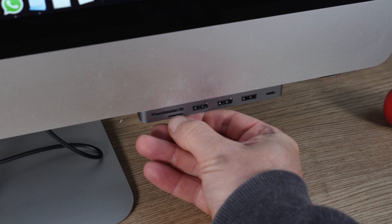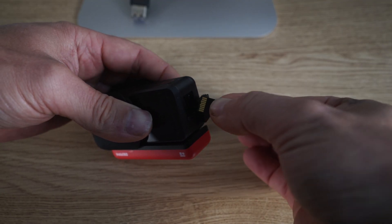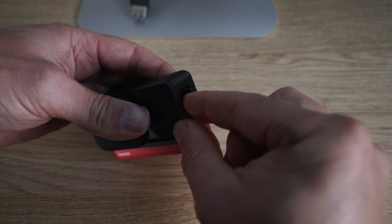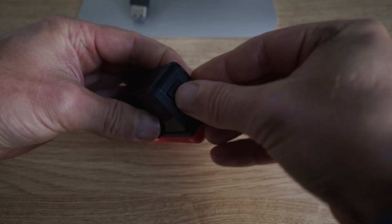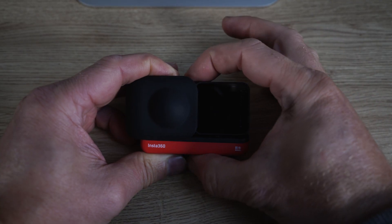Remove the micro SD card from the Mac card reader. Then put it back into the Insta360 with the golden pins facing towards the USB-C port, click it into place, close the side door, and make sure it's closed correctly — we don't want any water getting in there. Power up the camera.